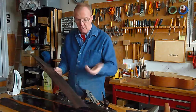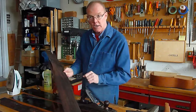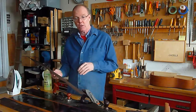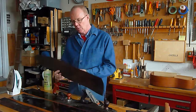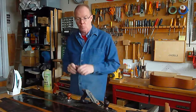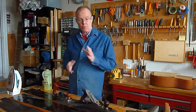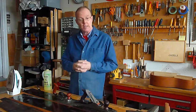This veneer is perfectly quarter sawn — that is to say the grain is at a right angle to the surface and it's very straight grained. There are no knots in it and it's much thicker than the kind of knife veneer that you would find today. In those days they used to saw the veneer, and you can clearly see on some of these pieces bandsaw marks, so we know they used a saw rather than a knife as it's done today with machinery.